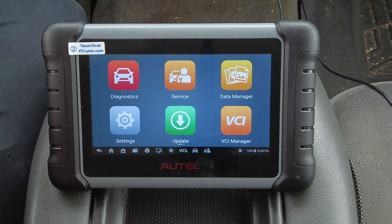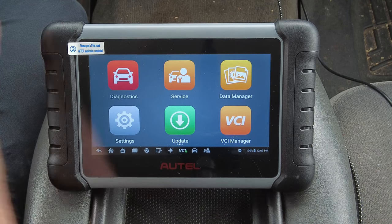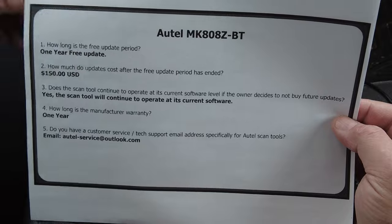I asked the people at Autel a few questions. The free update period is one year. After that, updates cost $150 a year USD. The scan tool will continue to operate at its current software level if you decide not to renew. The manufacturer's warranty is one year. Their customer service and tech support email is autel-service@outlook.com.